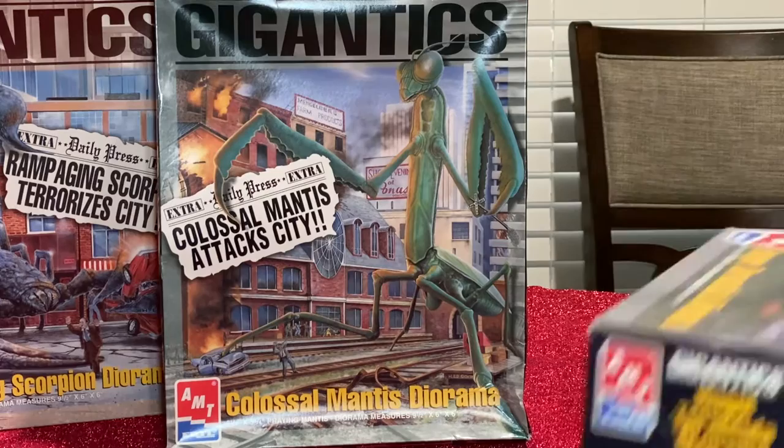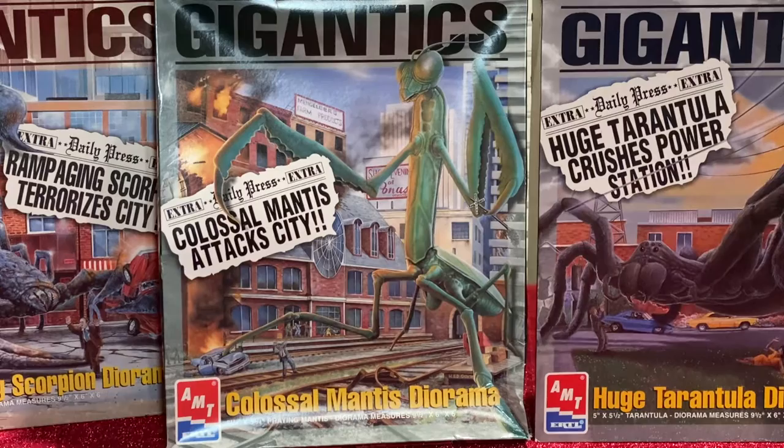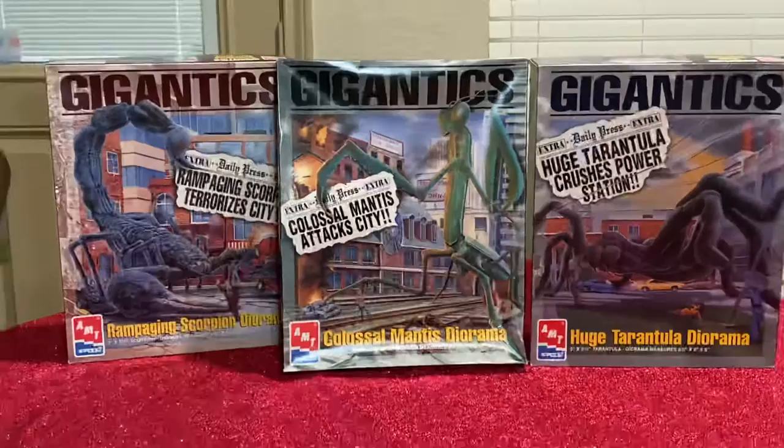I've seen these go for as low as $50 and as high as $250 — some even say $300. My personal opinion is a fair price is between $50 and $75. I wouldn't buy these at scalper prices, but if they still have the cellophane on them maybe up to $100. Otherwise, if you want to build them rather than keep them as a collector item, $50 to $75 is a fair deal.